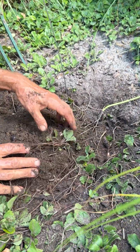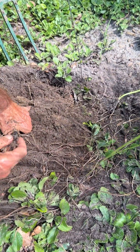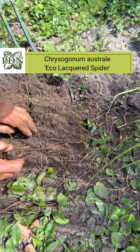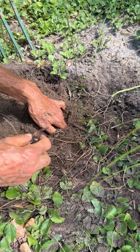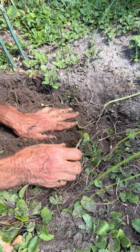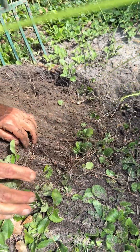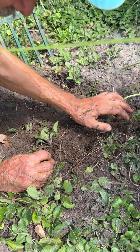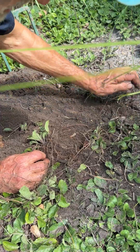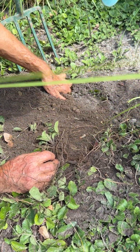They are growing through a ground cover of Chrysogonum virginianum — I think it's still virginianum — Eco Lacquered Spider, which is a real, real vigorous spreader. The evergreen ground cover is really nice for a bulb that is only in active growth for six months of the year and then leaves a blank spot when it's not blooming.